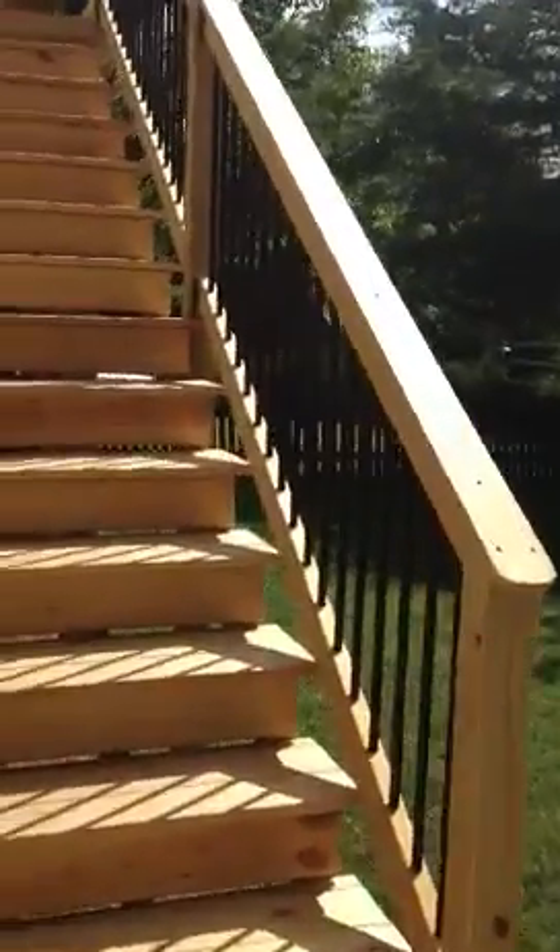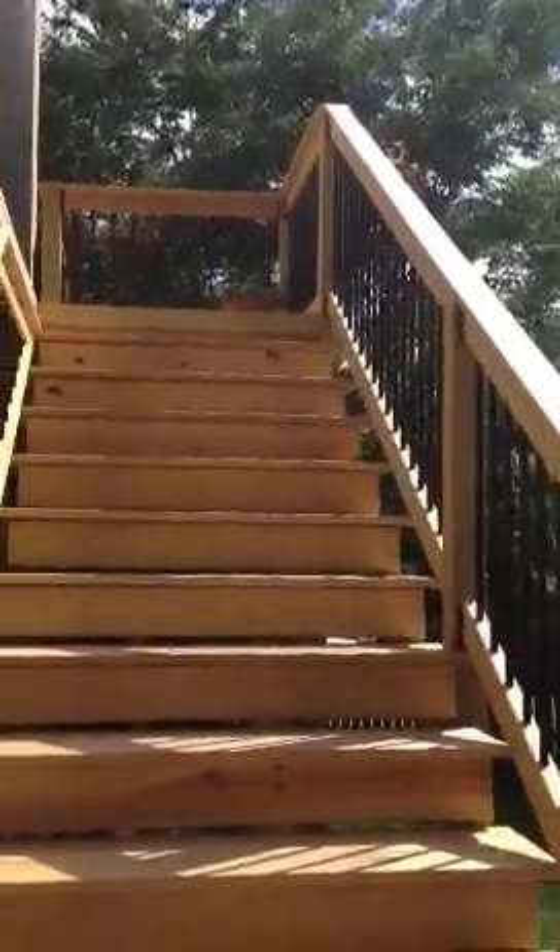We've just now finished this — it's still a little raw around the edges. We've got a set of stairs here, and this rail has a black aluminum picket, which helps them see out into the yard and doesn't block the view quite as badly. Pretty sunny out here — here's our screen porch.